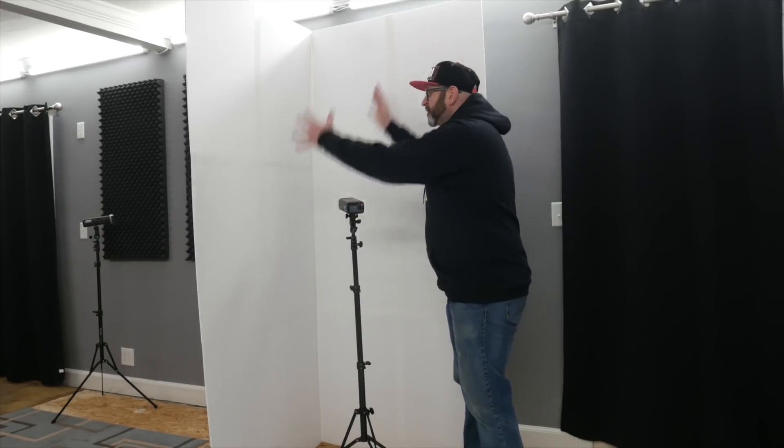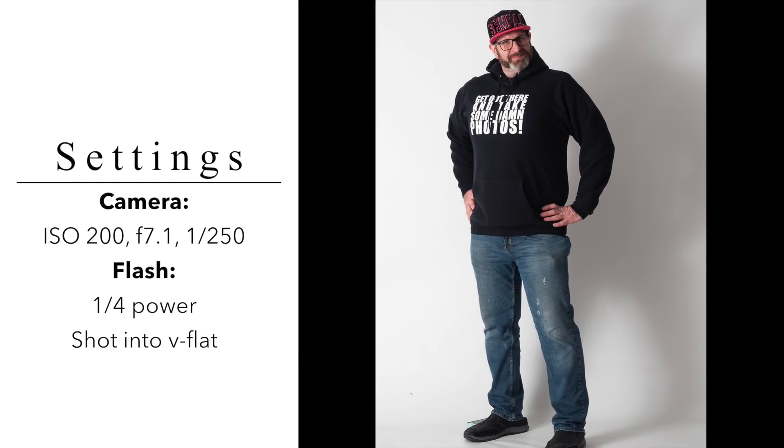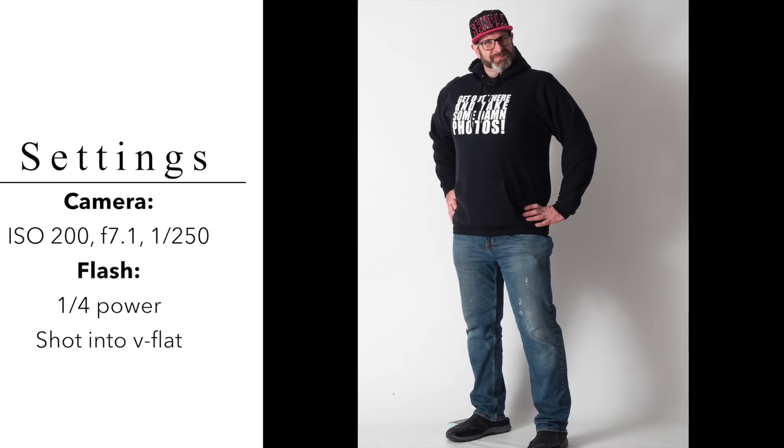That's not the only way you can use it as a reflector. Say you want to do a full-length portrait shot. You set your V-flat up pointing at where your subject is going to be standing and the background, then you point your light into that V-flat. That's going to turn the entire V-flat into a light source that will light your entire subject up — giving you a nice, beautiful, full-length, even light across your subject.